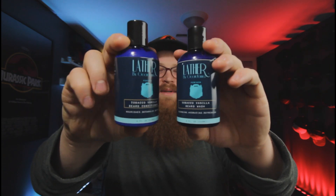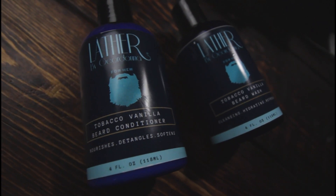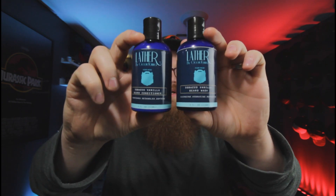Now let's talk about the beard products. They sent over a beard wash and a beard conditioner — all labeling is the same across products, with the logo on the front, ingredients, and scent profile listed. The scent they sent is tobacco vanilla. I'm not a huge fan of tobacco, but they did an excellent job toning it back — it's more of a lighter, sweeter tobacco smell, and the vanilla really comes through. It smells really nice, very manly, and I like it a lot.